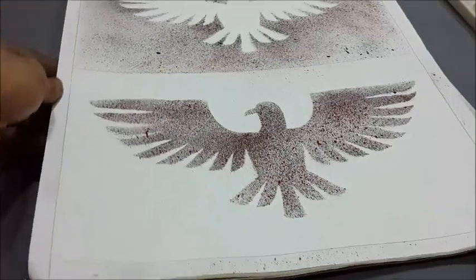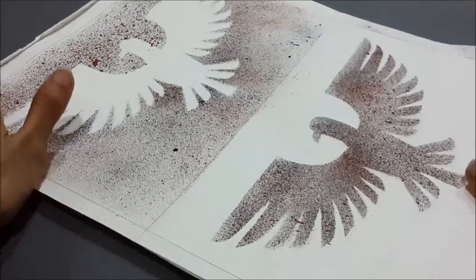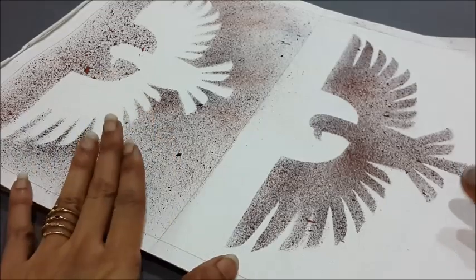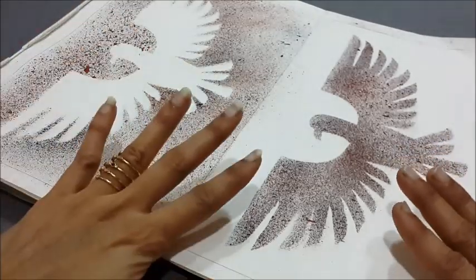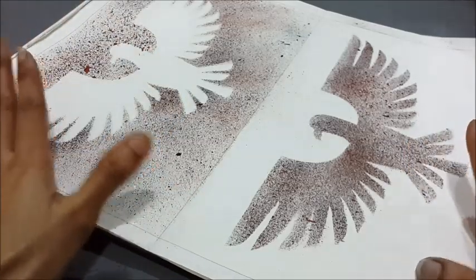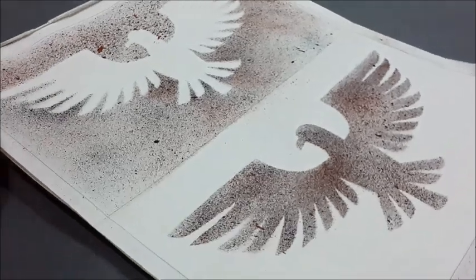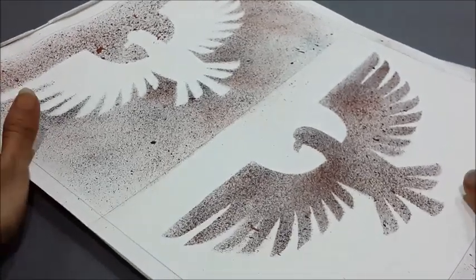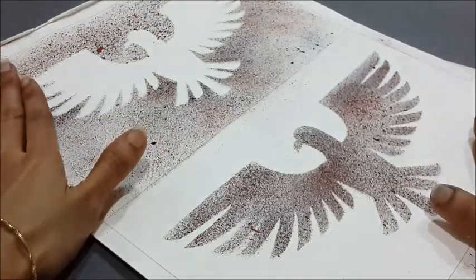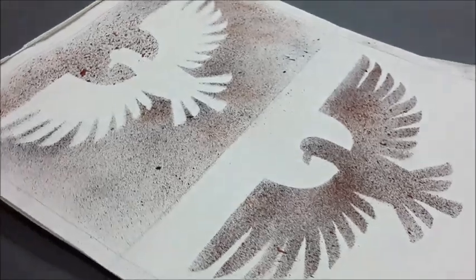Here is the completed design of the eagle shape using the spray painting technique with a toothbrush. We have created a negative painting style on the upper side and a positive painting style below. This technique can also be done on fabric, but in that case we need to use acrylic colors and proceed in a similar way. Book covers, pillow covers, greeting cards, and name fonts can all be designed using this simple and easy technique.